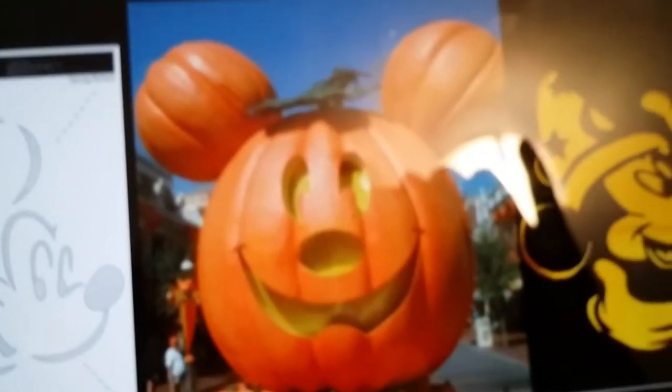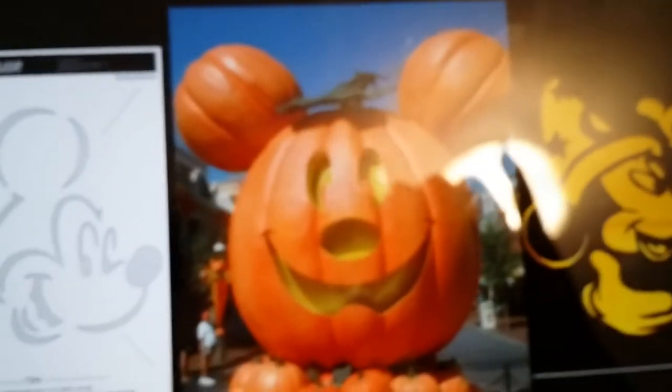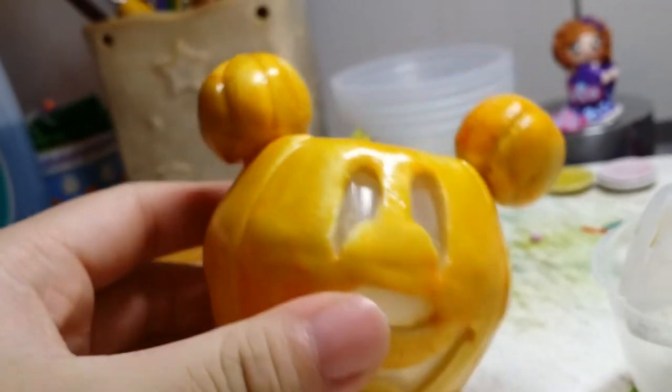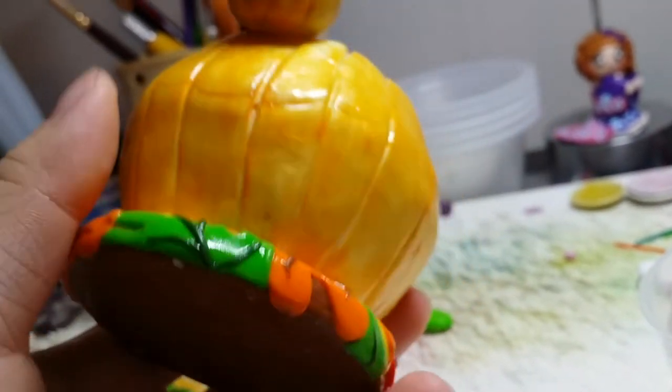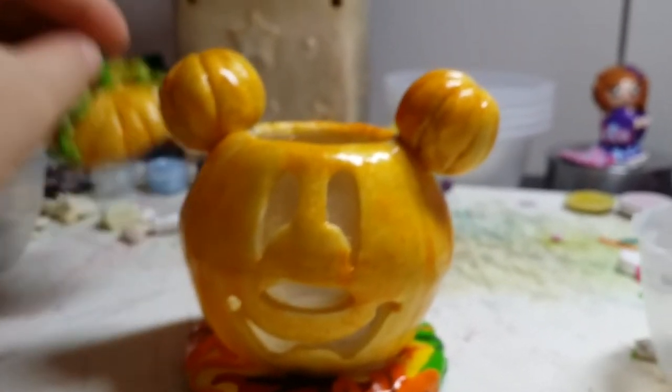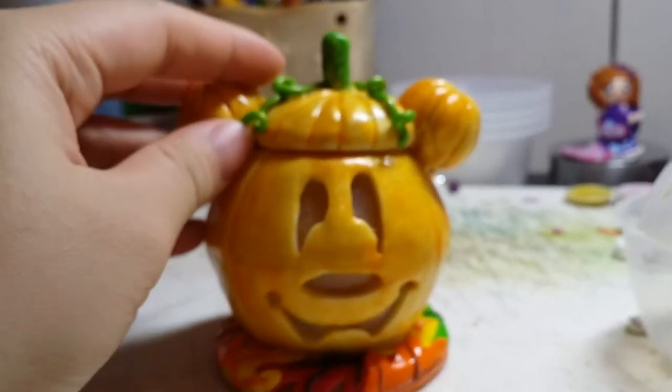This was inspired by an image I saw on Google — a Mickey Mouse pumpkin — but I changed it into a Winnie the Pooh one because of the color. It doesn't really look like a Mickey Mouse and reminds me more of a Winnie the Pooh one.